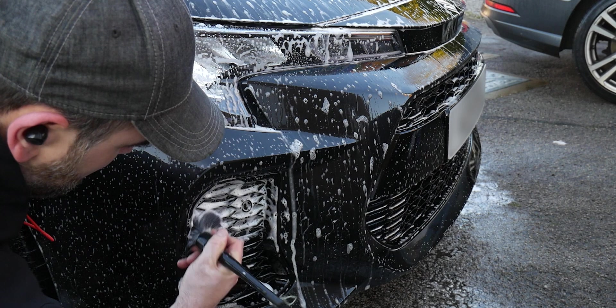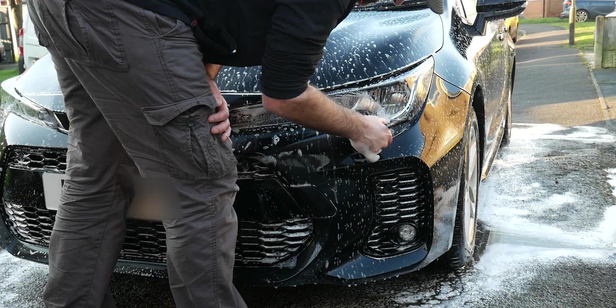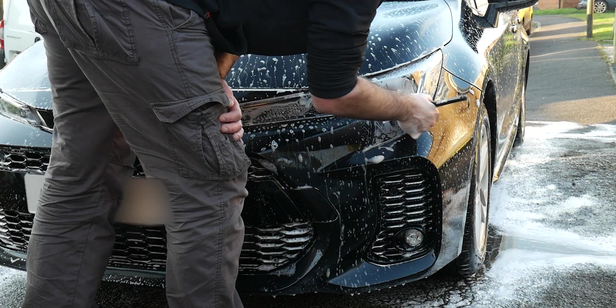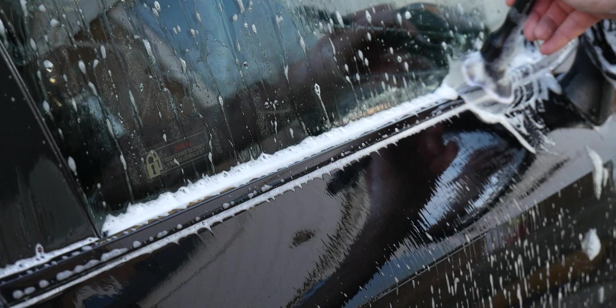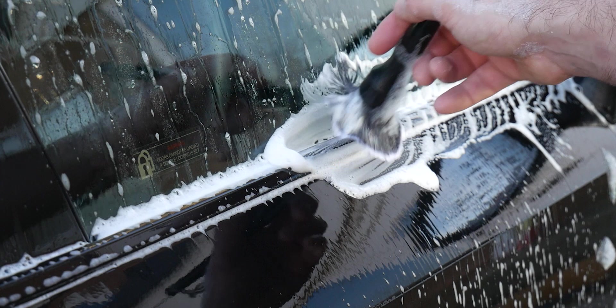Once you've applied it to the areas, just let it sit and dwell for 3 to 5 minutes, and then if you need to, just agitate with a soft bristle brush or a microfibre cloth — it all depends on the purpose you're using it for. In this instance here I'm cleaning the door rubbers and the trim work, so I'll just go round with the 10 to 1 mix and a nice soft brush to make sure you don't scratch any of the surrounding paintwork, but also get away any crud that's embedded into those door rubbers.